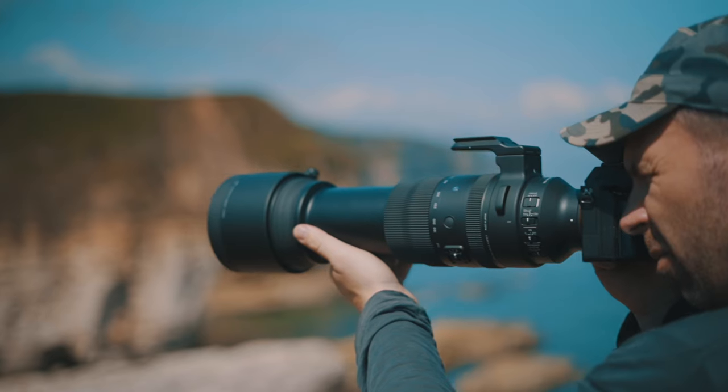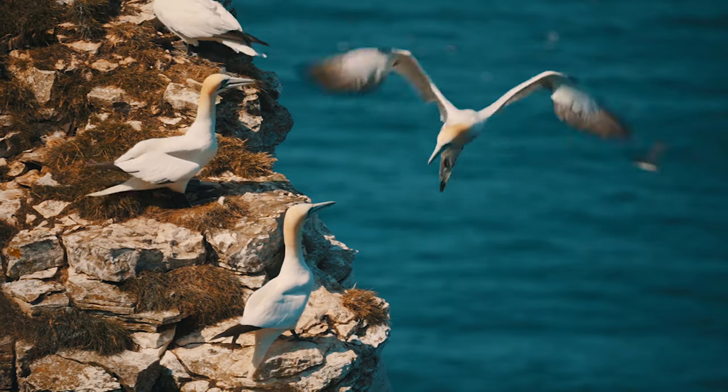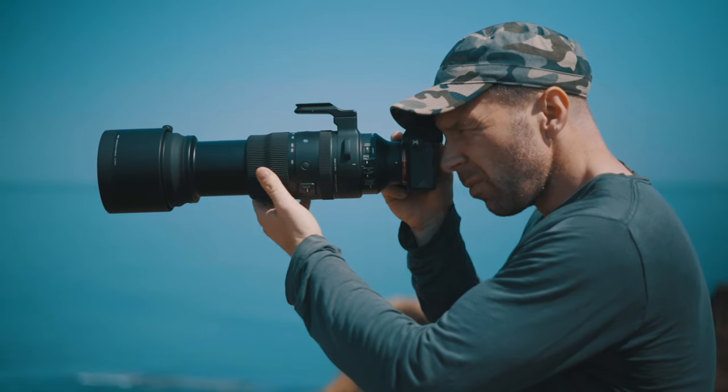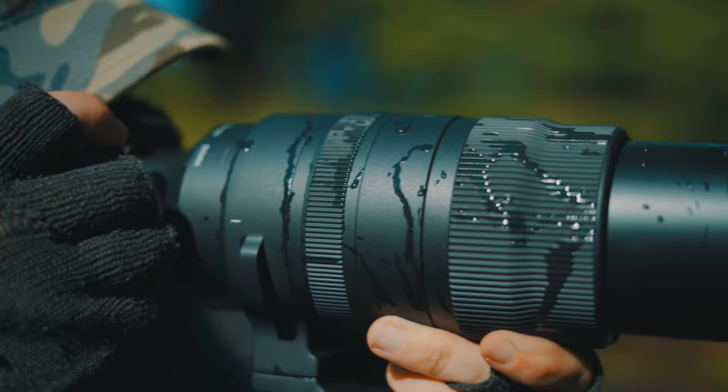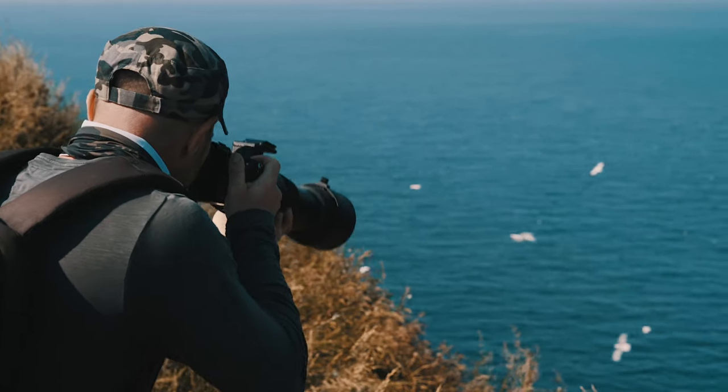As a pro photographer, the last thing I want to worry about is whether my kit is going to keep up. This is why I love the new Sigma 150-600 Sports. I get total reliability and ultimately top class results.